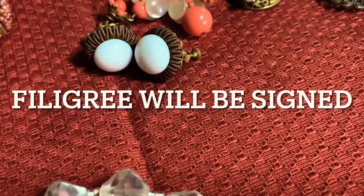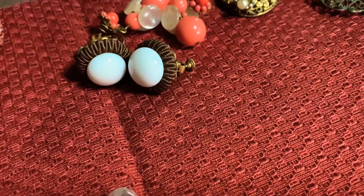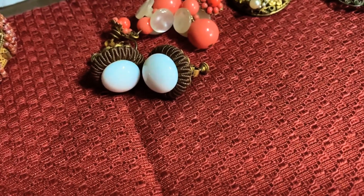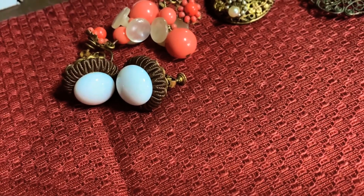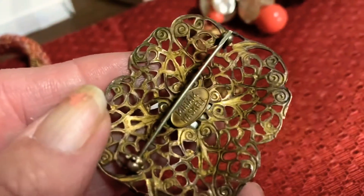If you see a piece or run across a piece on eBay or somewhere like that that claims to be a Haskell and it has the filigree back, beware — because most of the Haskell pieces that had the filigree backing were signed.